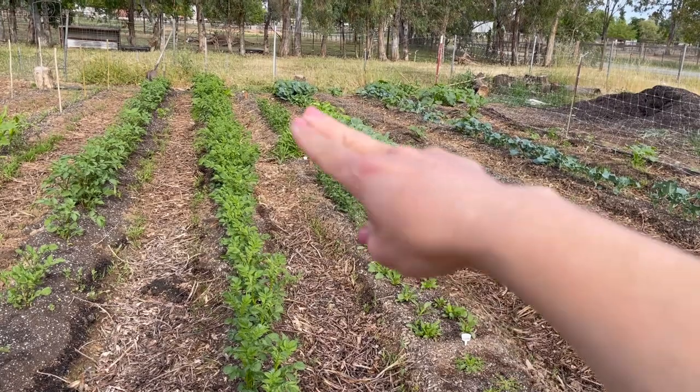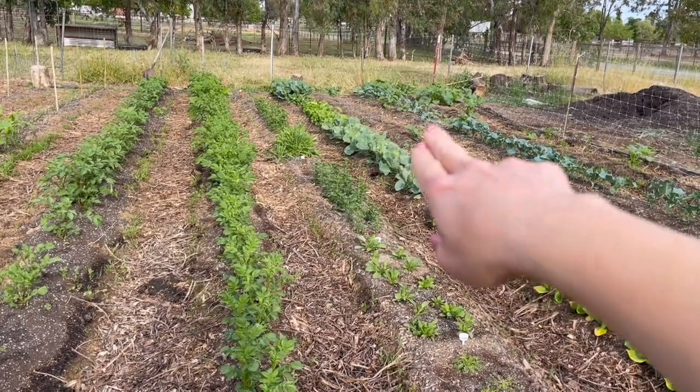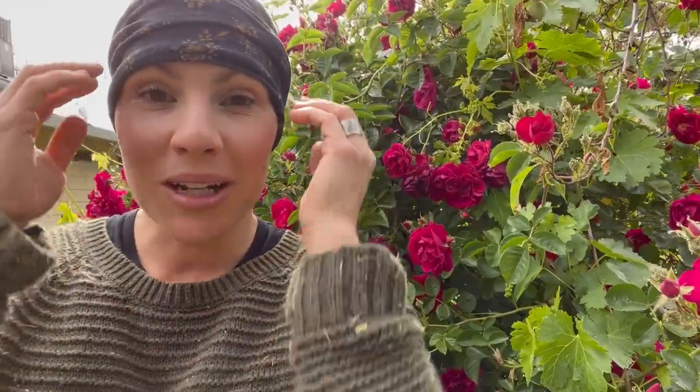Hey friends, welcome back to the channel. I just wanted to take you guys into the garden today because I have to put up netting for my flowers. I have a whole row of strawflower, snapdragons, zinnias, and bachelor buttons. Last year when I planted them they were falling over, so I want those straight stems. I'm going to put this netting over the beds so they can grow through it and have straight stems.